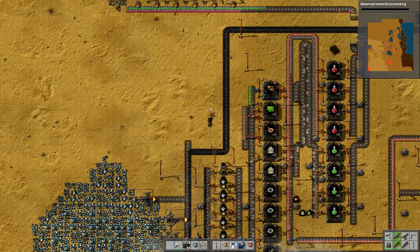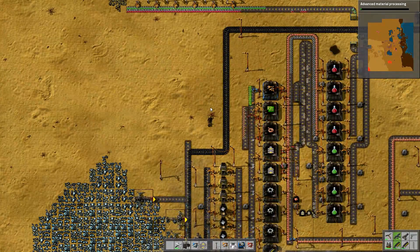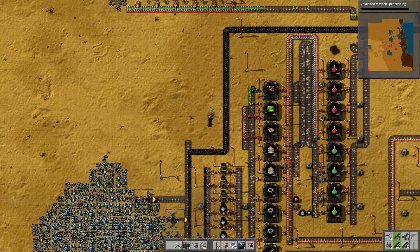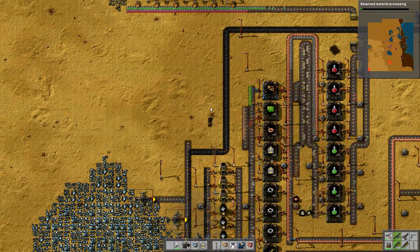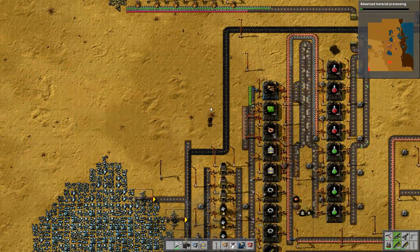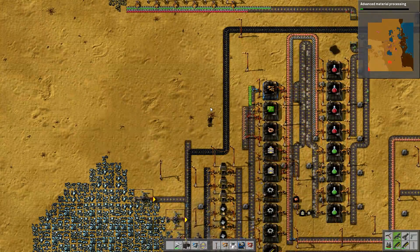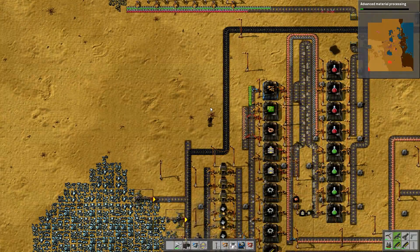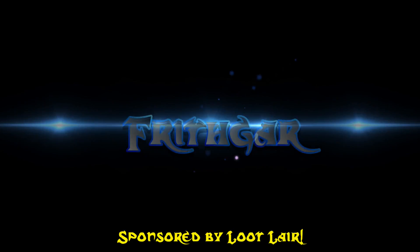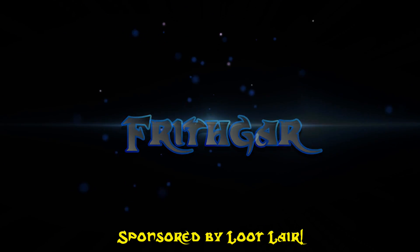The one I want first is Advanced Metal Processing — that allows us a bigger steel furnace, which is what we want. Let's research that one now. Have a look up here: they're all starting to feed in everything we need — that is a thing of beauty. Thank you very much for watching. Next episode, now that we've finally got our research station set up, we're going to increase our available power and set up a basic power grid that will last until we can get batteries and solar farms — a massive steam engine farm. Goodbye and see you later.